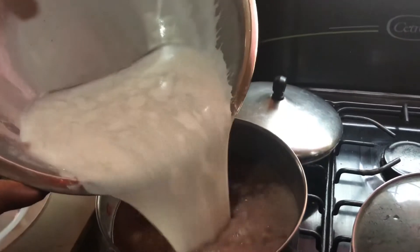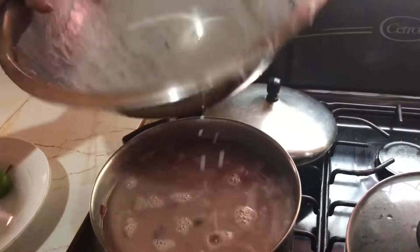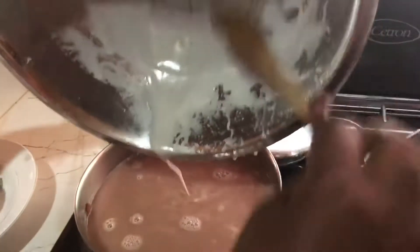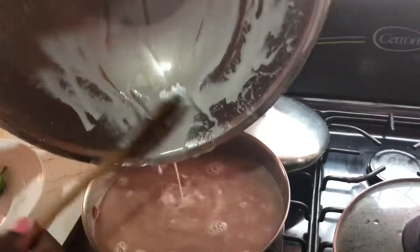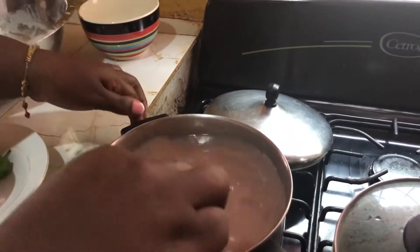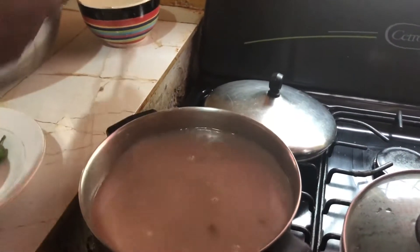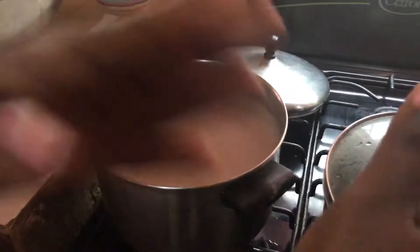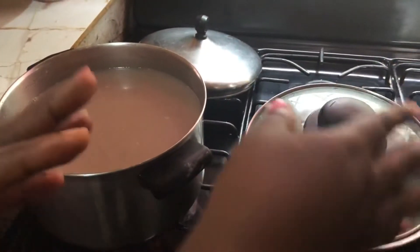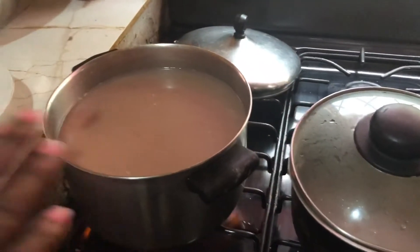All natural coconut milk. As soon as this comes to a boil, what I'm going to be doing is transfer half of this mixture into this pot — because I'll be cooking some bulgur with coconut milk and the red peas in this pot, and in this pot I'll be cooking regular rice and peas. As soon as it comes to a boil, then I'll be dividing it.